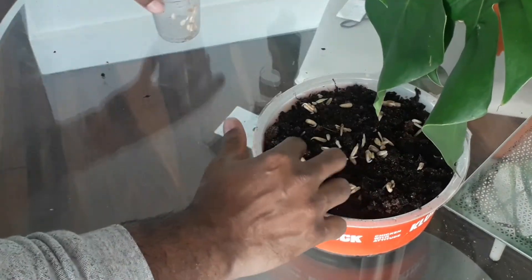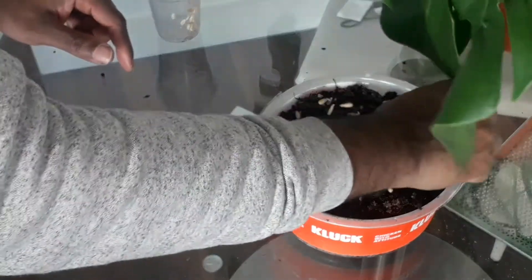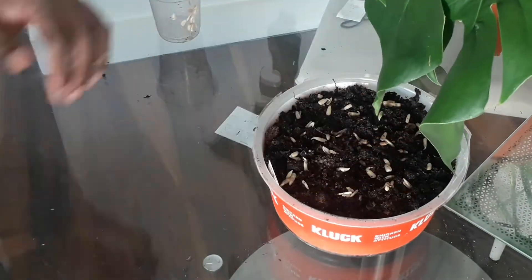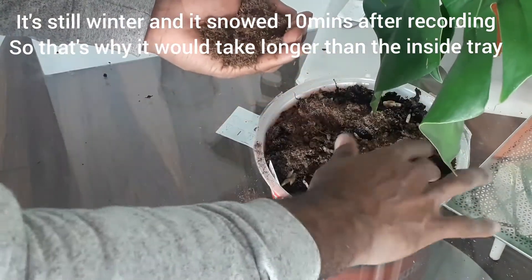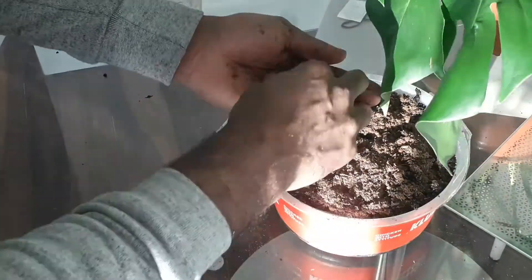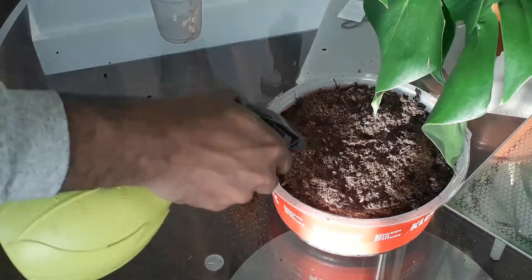The cell tray seeds will grow inside. These I'm just going to cover with some compost and place outside in the greenhouse. These are going to take twice as long to grow as the ones inside, but should anything happen to the ones in the tray, at least I've got some spare. I just gave that a little spritz and popped it in the greenhouse.